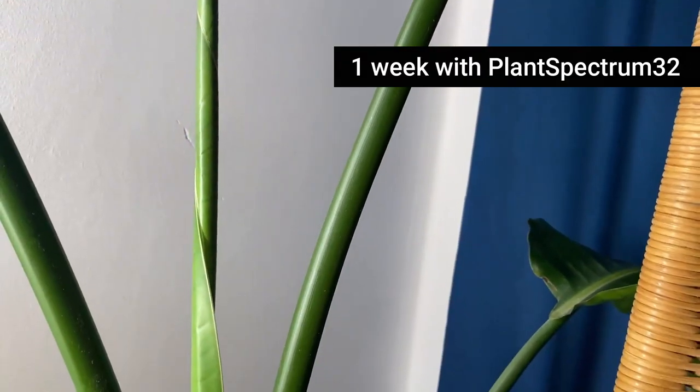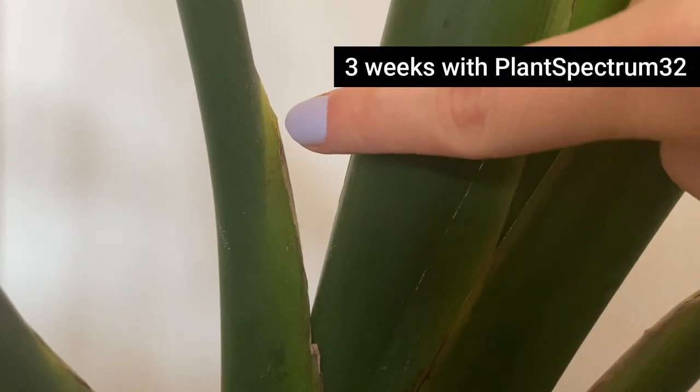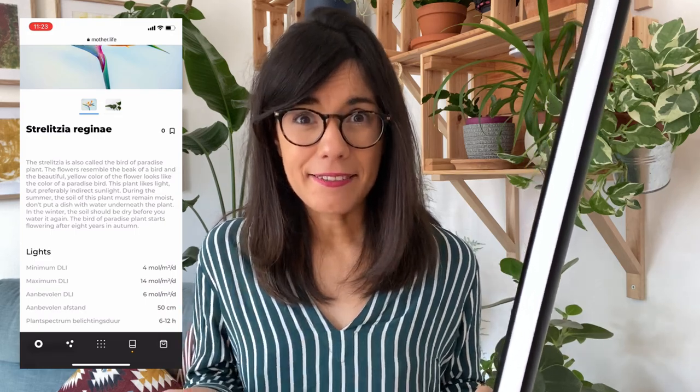I decided to use this grow light with my Strelitzia Nicolai. I chose this plant because it was struggling due to lack of light. Here in Berlin in the winter we don't have much light, and just having her close to the window wasn't enough. I could tell because a new leaf had started coming out in fall but just would not unfurl. I got this light in March and the leaf was still trying to come out. After one week the leaf was unfurling, the color was really amazing — a very vibrant green — and she seems to have three more leaves coming out. I used the app to know exactly when to turn it on for my Strelitzia, and it said between 6 to 12 hours, so I turned it on about 8 hours a day, and that seemed to work.